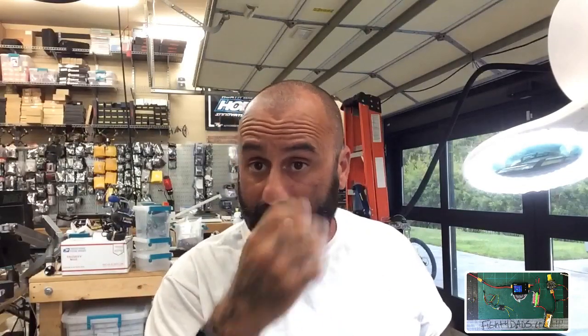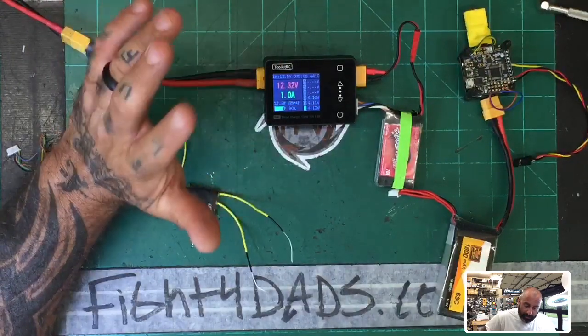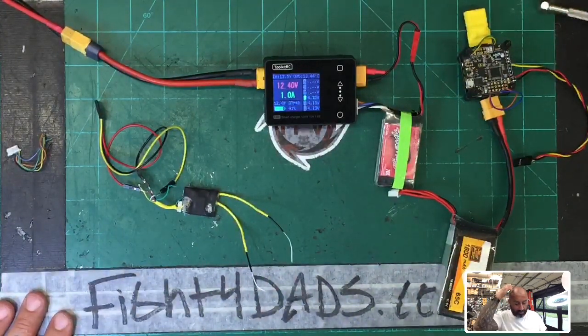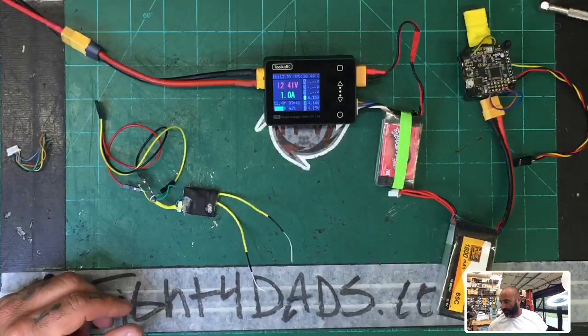Those two features — measuring receiver input and simulating receiver output — are more valuable to me than charging batteries, and that may be because I build so many quads and do so much troubleshooting. Let's check on the charge: we're at 90% and it's taken five minutes. I'm pretty pleased with that. I think we'll reach 100% in another couple of minutes. There's a reason I want to leave this running rather than fast-forwarding — there's another concern I want to show you.